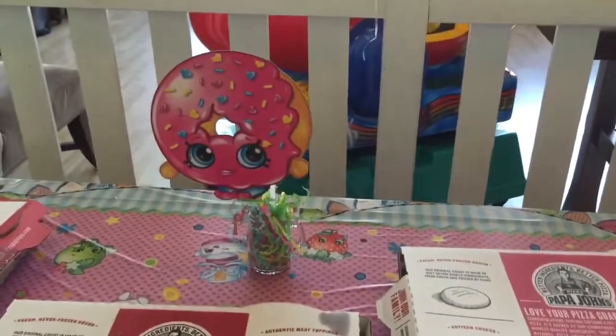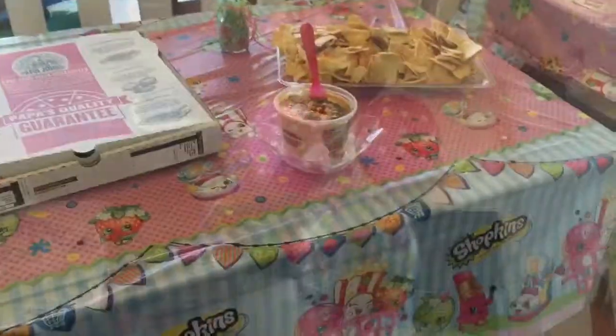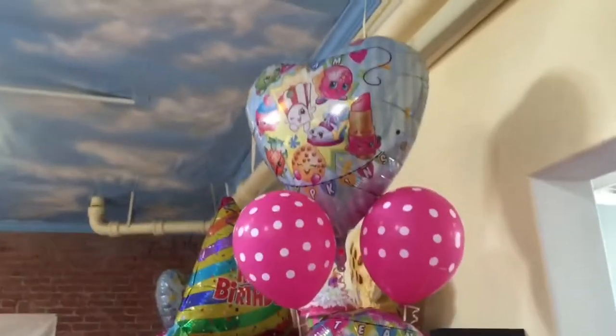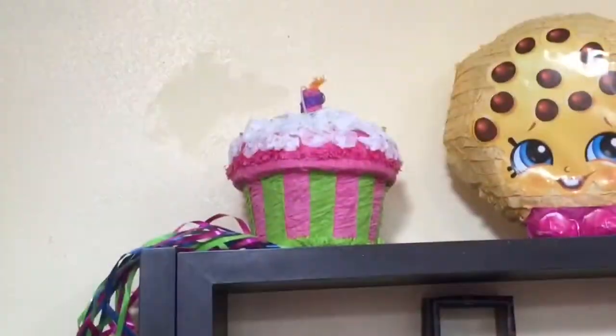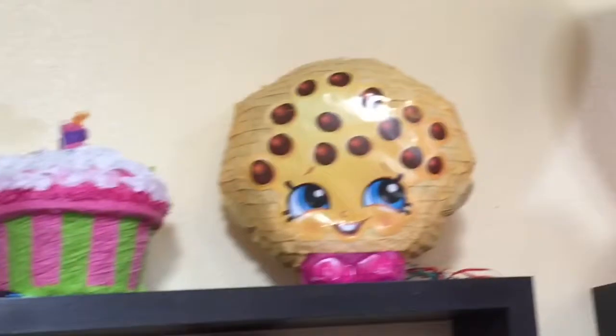And we had Pizza and Delish Donuts, and there were some donuts there too. This party was so awesome. And there's some balloons — I love these balloons with the classic Shopkins characters, they made the party. And now we're going to take a look at the pinata. These were two pull-string pinatas that were stuffed with Shopkins. When you pulled it, the Shopkins fell out. They were so awesome.